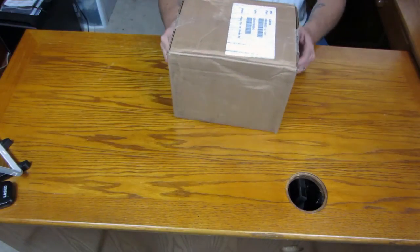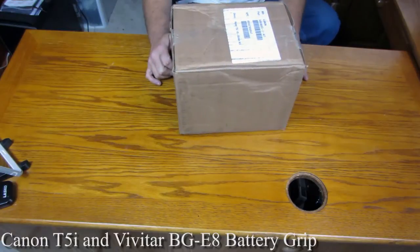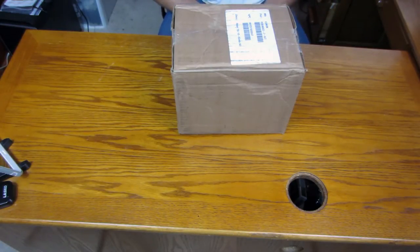Good afternoon everyone. I'm going to be doing an unboxing on the Canon T5i. I recently just purchased this — I've actually had the T3i, I liked it, and for some reason I got rid of it and bought the T5i, and it actually came in today. So I'm going to be doing an unboxing on it.